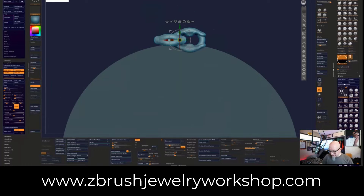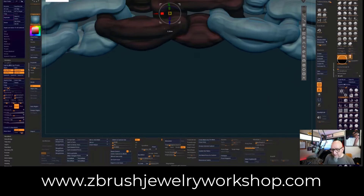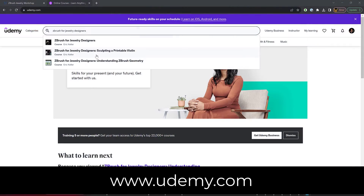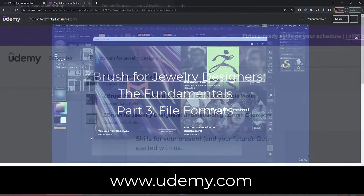Check out the links below for more information on how you can join in on this exciting world of digital jewelry design with Maxon ZBrush. Check out udemy.com, look up Eric Keller, and check out my courses on ZBrush for jewelry designers. Thanks again for watching and I really look forward to seeing all the amazing jewelry creations you make with Maxon ZBrush.